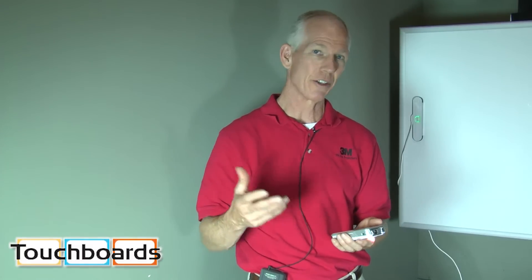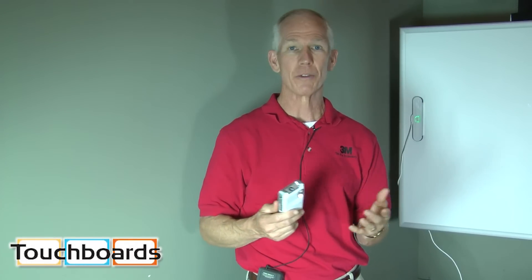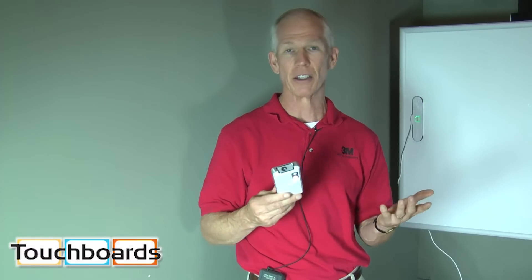I actually use this all over the place depending on what I might be doing. It's popular for business travelers, it's popular in the classroom — students are recording each other, making presentations, working on projects together and then playing them back. Also law enforcement uses them at accident scenes and things like that. It's just an unlimited number of uses that you could use the 3M Shoot and Share for.